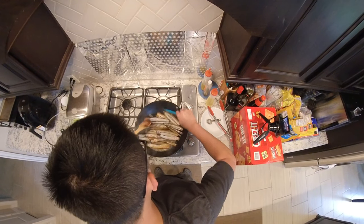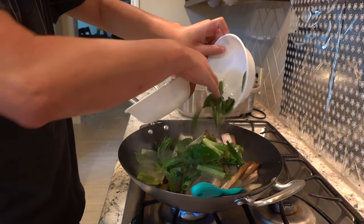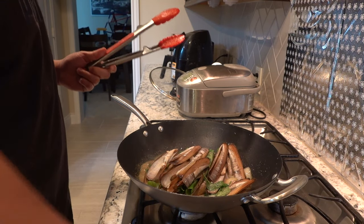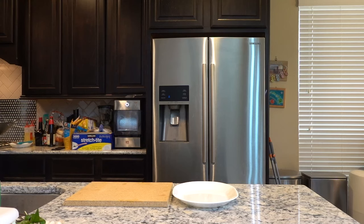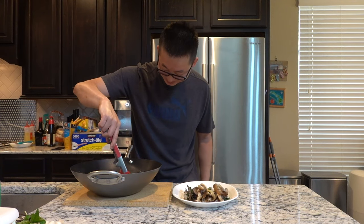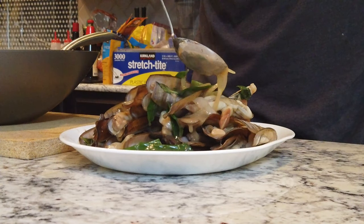You can see it thickening up, which means we're almost done. All we need to do now is add in the green onions and the basil — they don't need much time. I wish you guys could smell this, it smells delicious! That's it, we're done. Get all that sauce, put it on the plate. Look at this — they're open which means they're done. My wife's gonna love this — don't waste the good sauce.